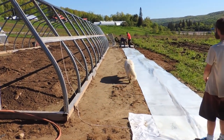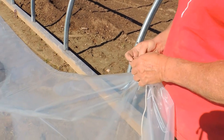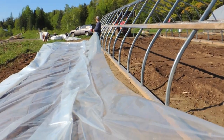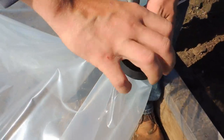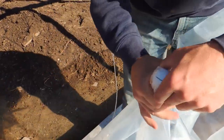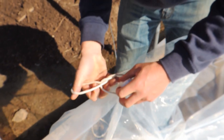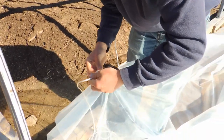We have the plastic spread out with one end, and Wayne is tying our ropes on. We put a golf ball underneath the plastic, tie a rope around it, and then that rope gets thrown over. When we go to the other side we'll show you how we pull it over. Shane's got the golf ball under the plastic, tying the rope around the ball, ties it tight, and throws some tape around it.